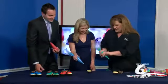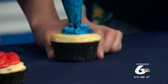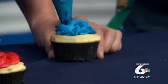This one has a star tip on it, so you just want to start in the middle and apply even pressure, then just swirl around — like if you were going to make a soft-serve ice cream cone.